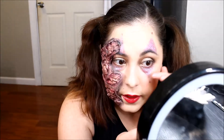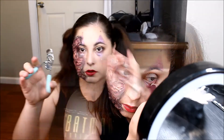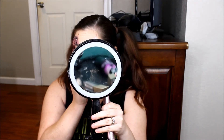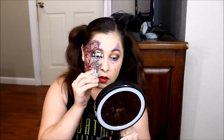Taking this purple eyeliner and I'm just going to add that on my waterline. Next I'm going to do my eyelashes real quick.